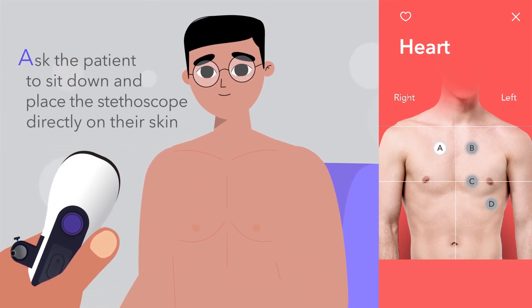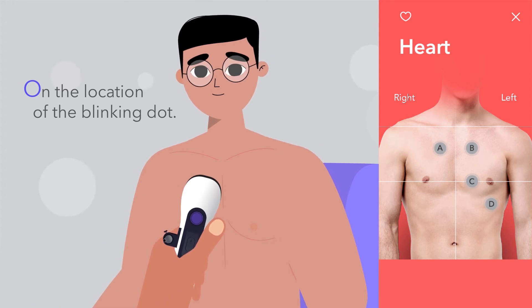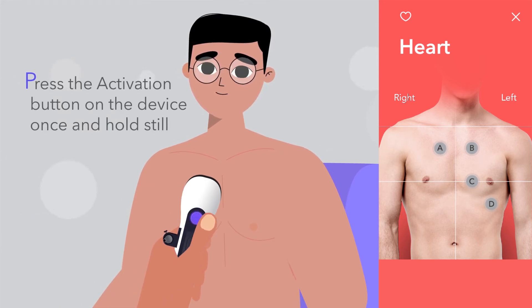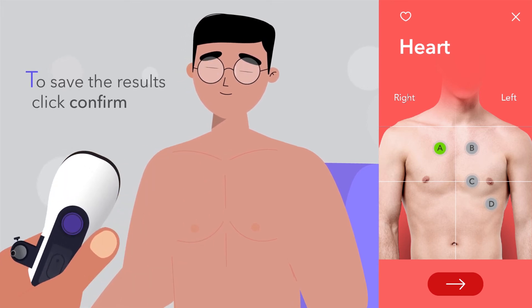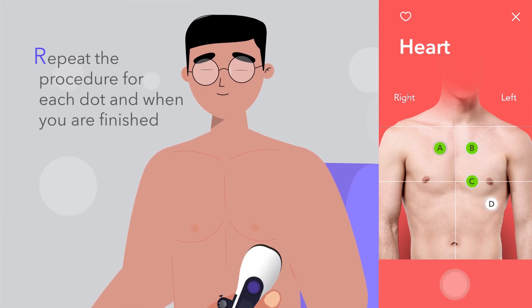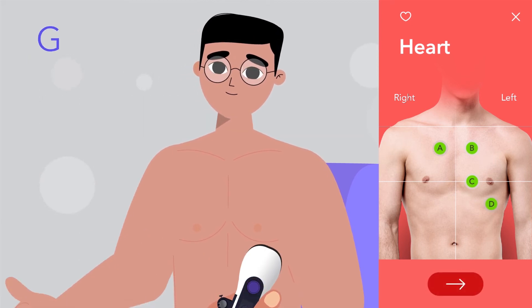Ask the patient to sit down and place the stethoscope directly on their skin at the location of the blinking dot. Press the activation button on the device once and hold still until the countdown ends and the dot turns green. To save the recording, click confirm. Repeat the procedure for each dot.